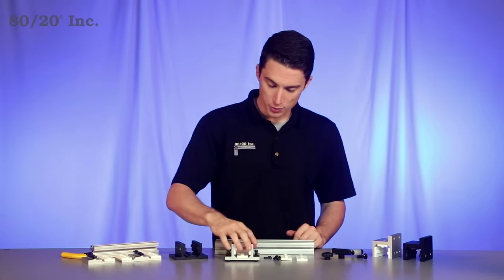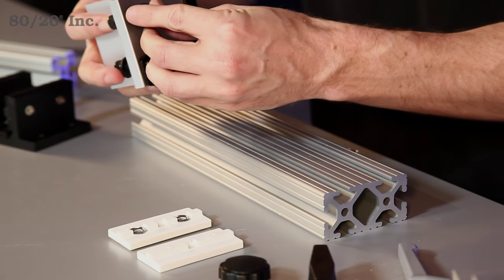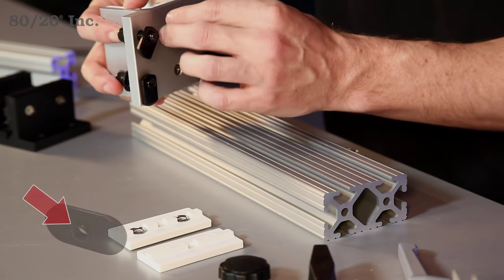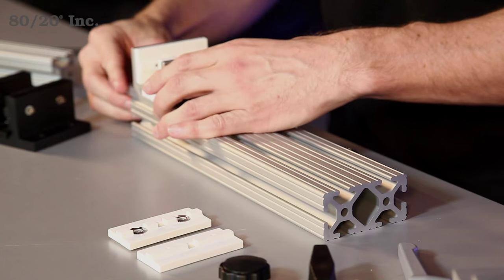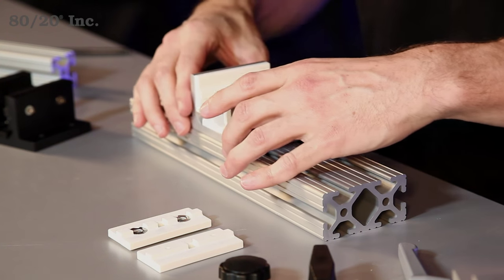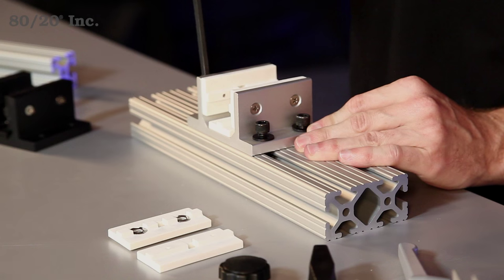Now to install this, we're going to take our linear bearing, put a bolt and washer in it, take our T-nut and preload it on there. You want to make sure that your pilot projection is facing downwards or away from the bearing. From there, just line it up with the open T-slot and slide it on. You'll find the position that you want, take your wrench, and tighten down the bolts.